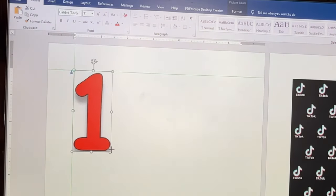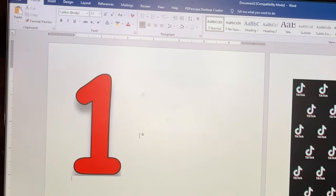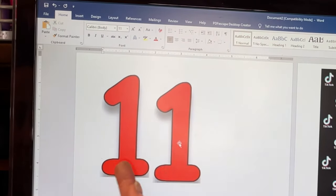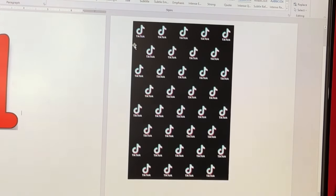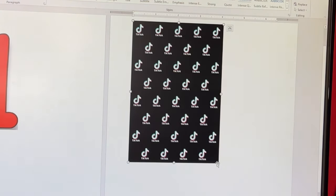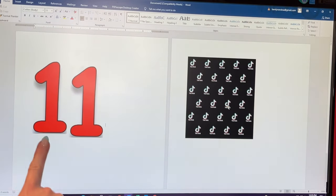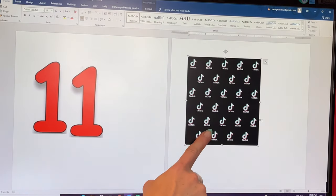This topper is going to go on top of a four-inch tier, so I can't have the numbers be really gigantic. I need to make sure the 11 is going to be less than four inches wide. I'll right click, copy, and paste to duplicate it. These are just about four inches wide — perfect. For the TikTok logo, I'm going to print it out a little wider than four inches. I'm going to print one version on regular paper and one on edible image paper, just to test the sizing first.